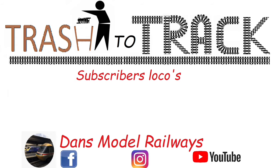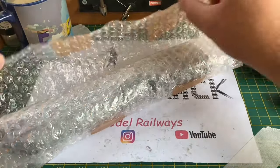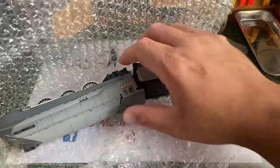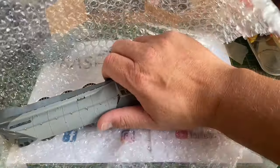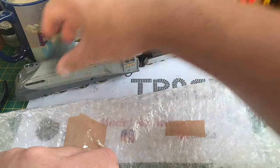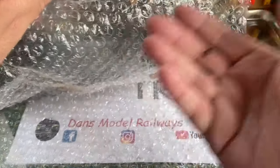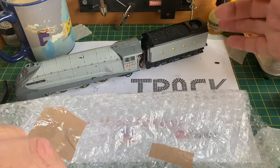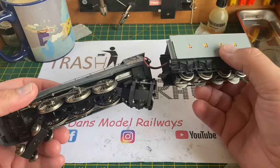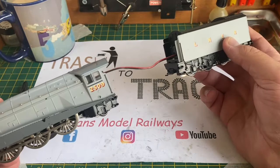Hello and welcome to this episode of Trash to Track. This is the first of two episodes where we're going to look at two different A4s that have been sent in to me by the same owner. In this first part we're going to be looking at an LNER Silver Jubilee liveried A4. This is a Liliput model and we'll look at the second one in next week's episode.